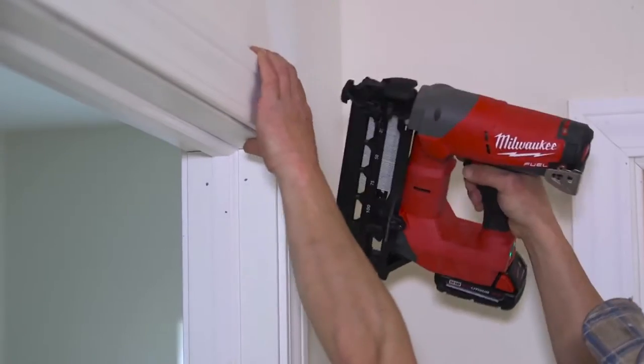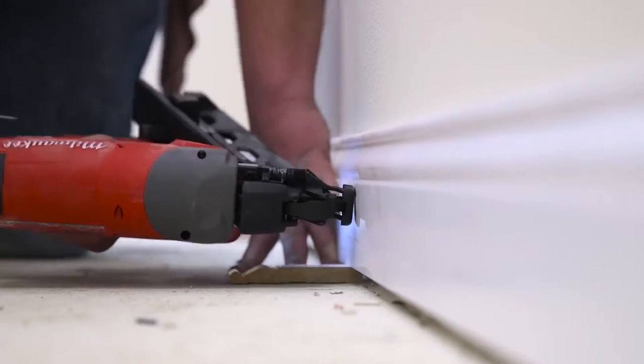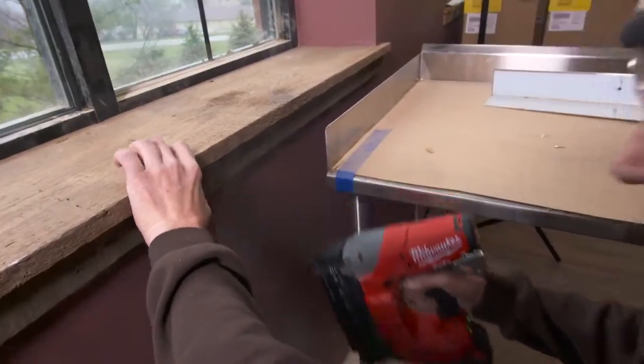It's got plenty of power. It definitely sets a nail no matter what you want to do. Two and a halves are very common. Hanging doors, casing doors, running base, crown molding, rails — you name it. We use it for everything.